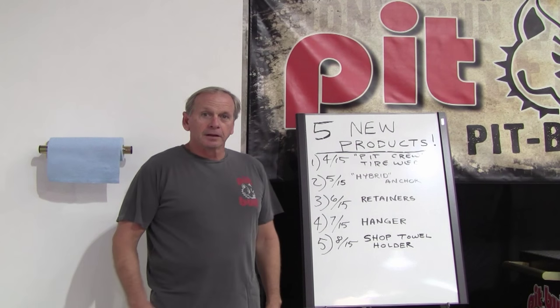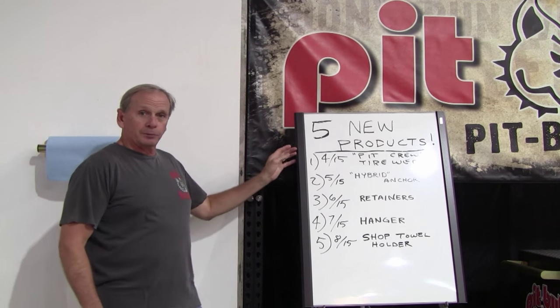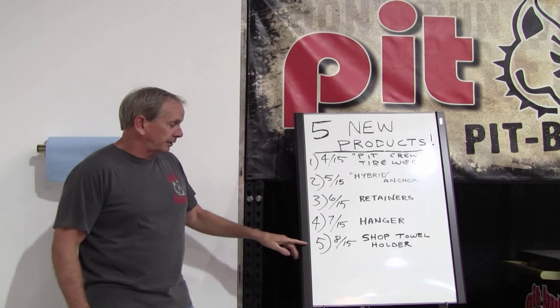Hey, I'm Charlie with Pitbull Products. A few months ago we said we were going to introduce five new products in five months. We're at the end of that now.